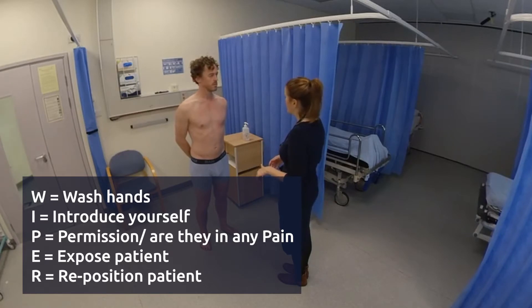Can I just check, are you in any pain at the moment in your hips? No. And any discomfort anywhere else? No.